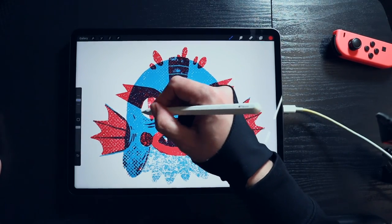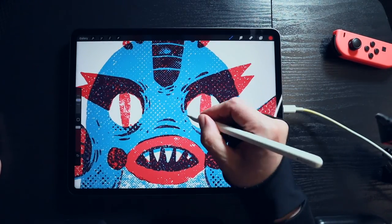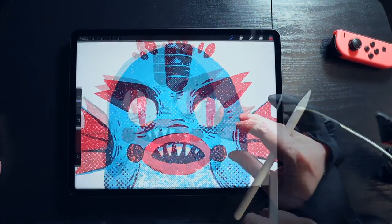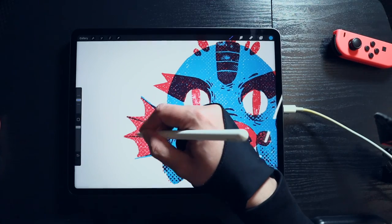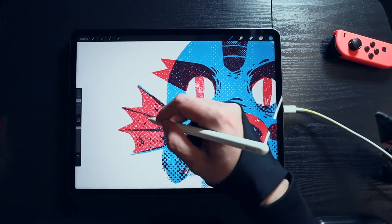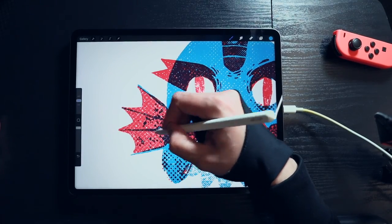Density brushes need more pressure than regular pressure brushes. We have designed them this way to make them more challenging to control — this way you'll get unpredictable and more natural results. I continue switching density brushes to add depth to different parts of my character.